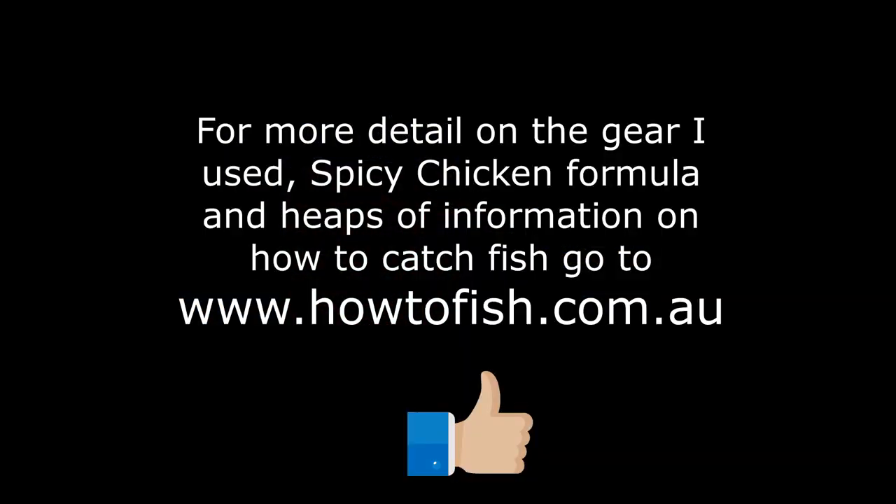If you've enjoyed this video, please give us a thumbs up and subscribe. For any of the gear, ingredients, and my blog, go to my website howtofish.com.au — and see you guys next time.